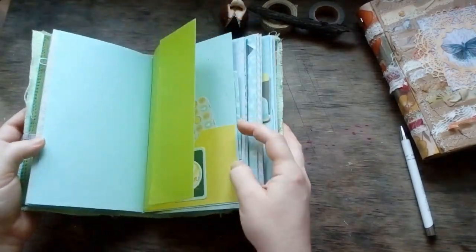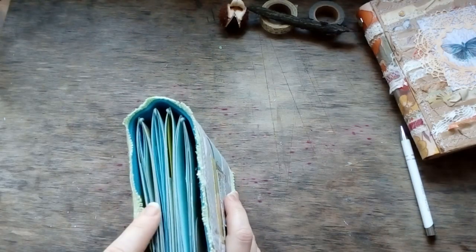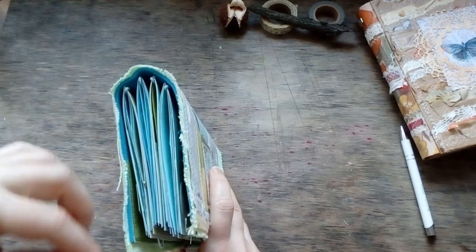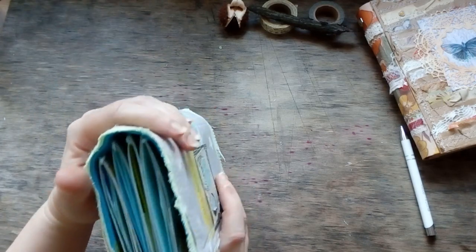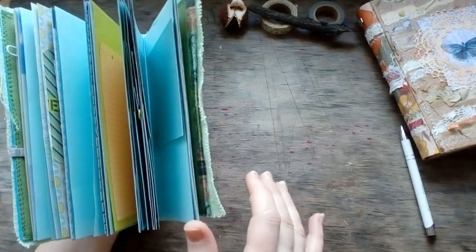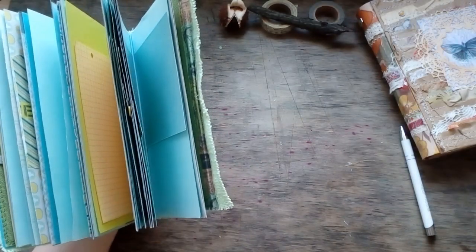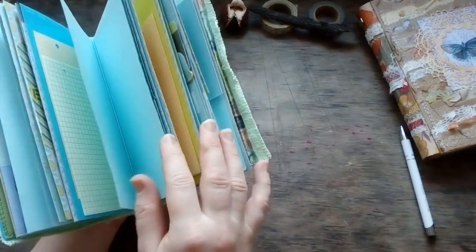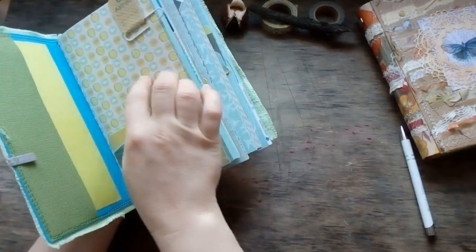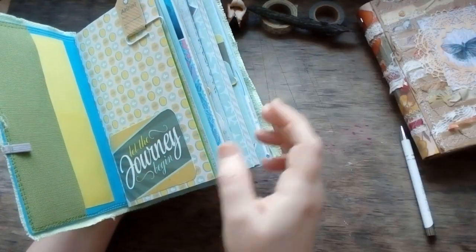You have a lot of places and pockets to keep your memorabilia safe. As one gets too puffy or thick, you can just take it away and your journal will be more flat. You can even leave only two signatures and use them — when full, take them away, arrange them as one notebook, because any of these pages can be used as a cover. Just sew it and that's it.